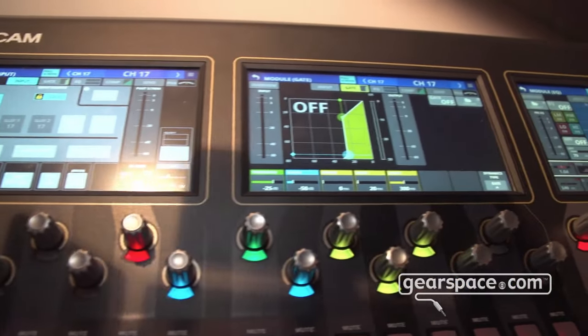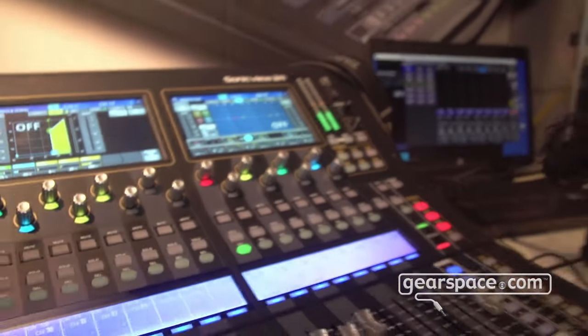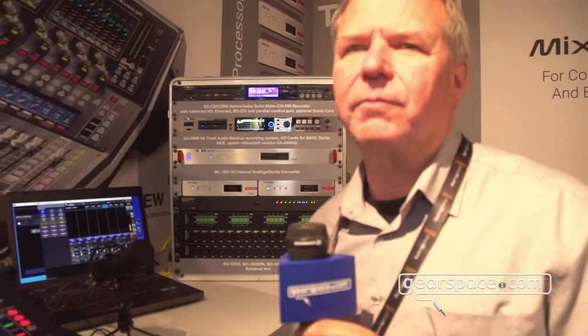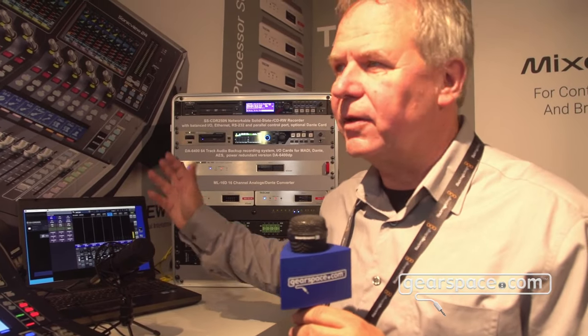The unit works internally with a 54-bit FPGA and has a latency of 0.51 milliseconds, which is rather fast for an actual digital mixing console. It can be remote controlled from Windows, Mac OS, iOS, or Android pads.